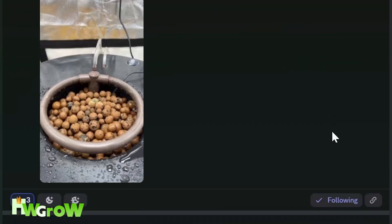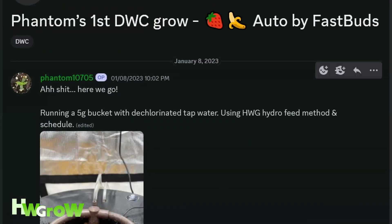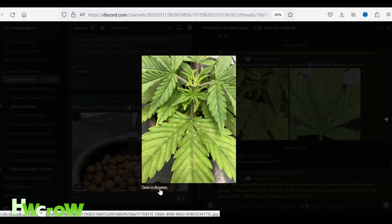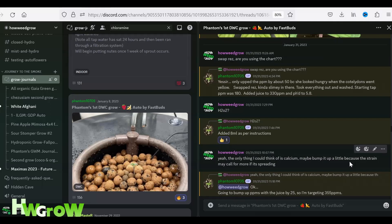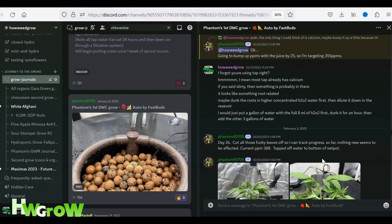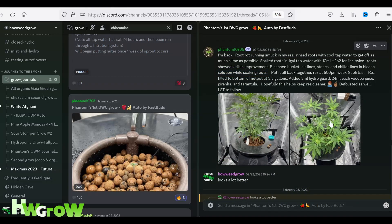One of my grow homies started a hydro grow journal and this was his first time trying hydro. He was following my guide to a T, but for some reason on a res swap his plants started growing spots and falling apart. We tried diagnosing — pH and ppm was good, environmental conditions were perfect, H2O2 was used, and in response he bleached everything as a precaution.